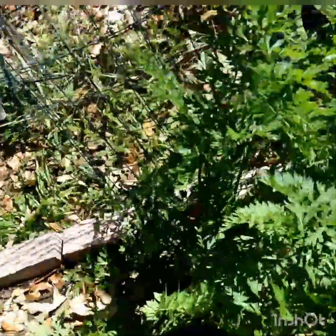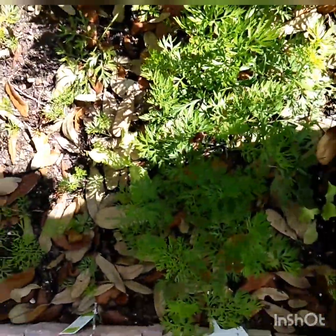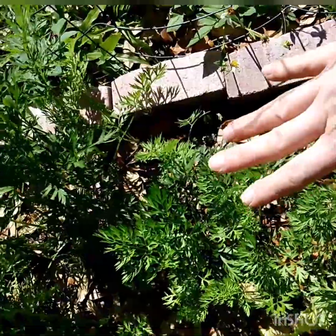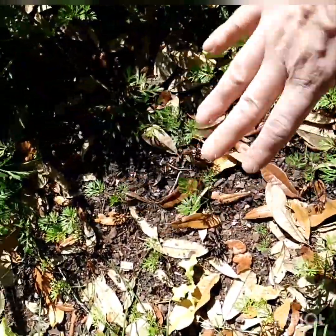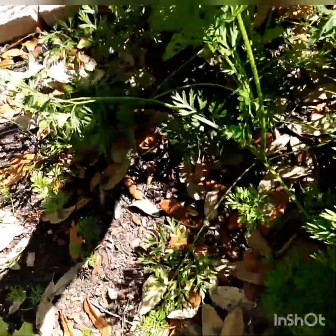Here are three different stages of carrots. These are the mature carrots, these are the medium growth carrots, and these are the baby carrots. I'm hoping they are nice and big.